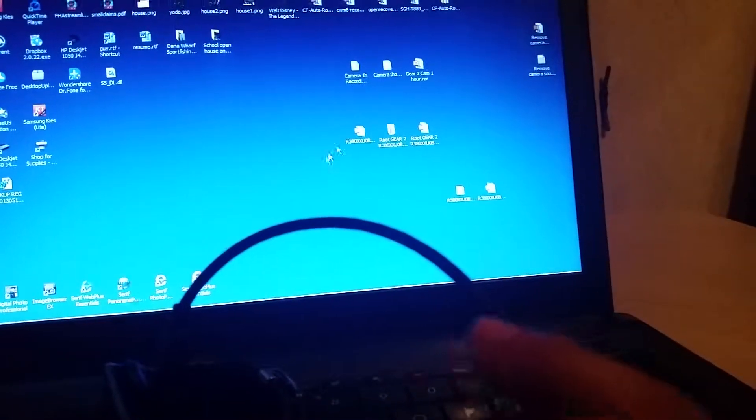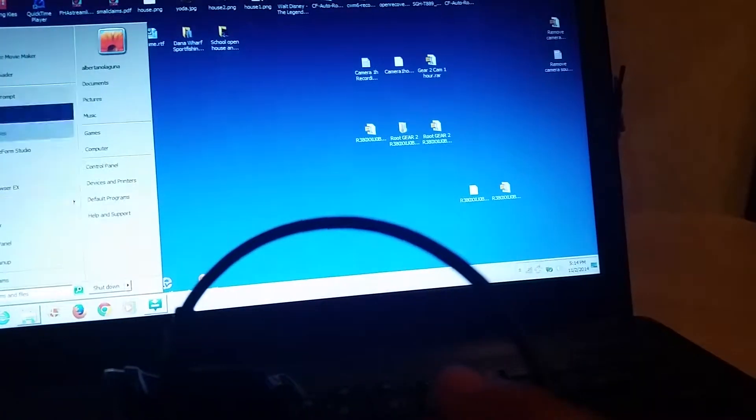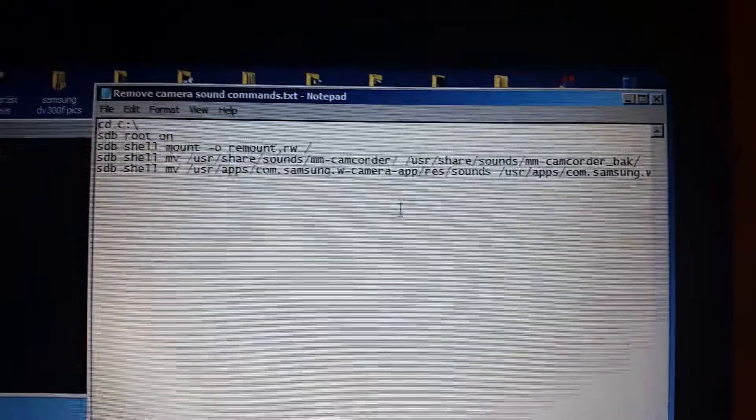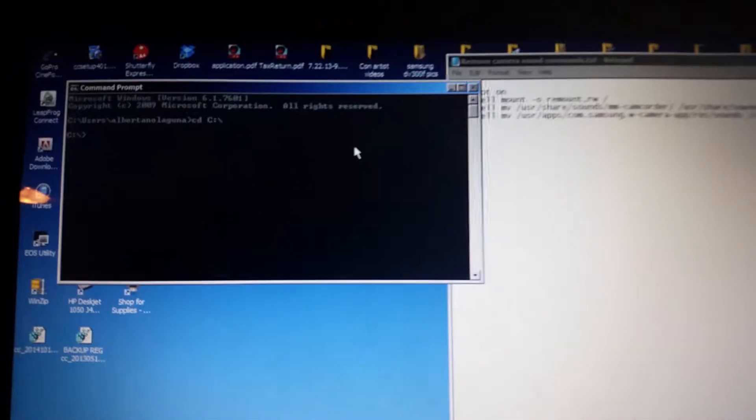You'll be able to root it and remove the camera sounds — it's very easy to do actually. I'm going to go ahead and do it right now. Watch this — it's so easy once you've got the files. You just run a command prompt, copy, paste, return.